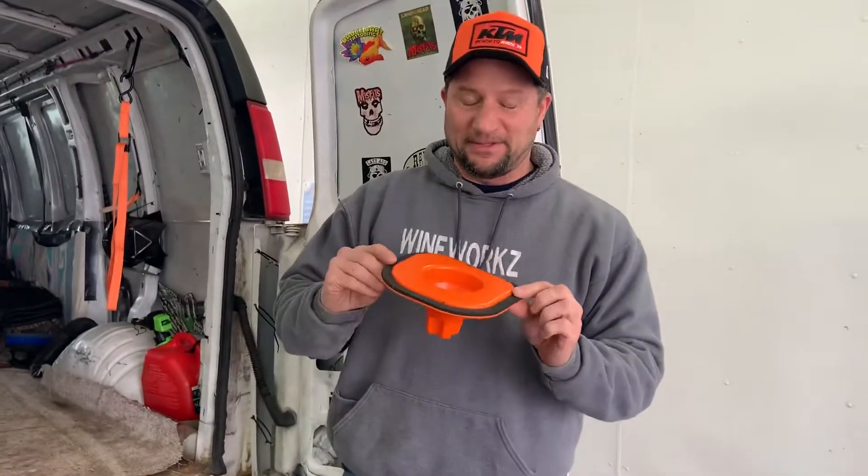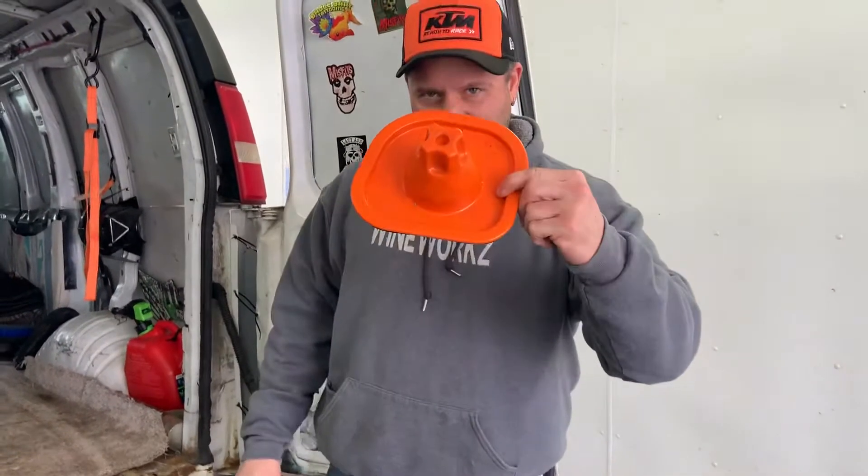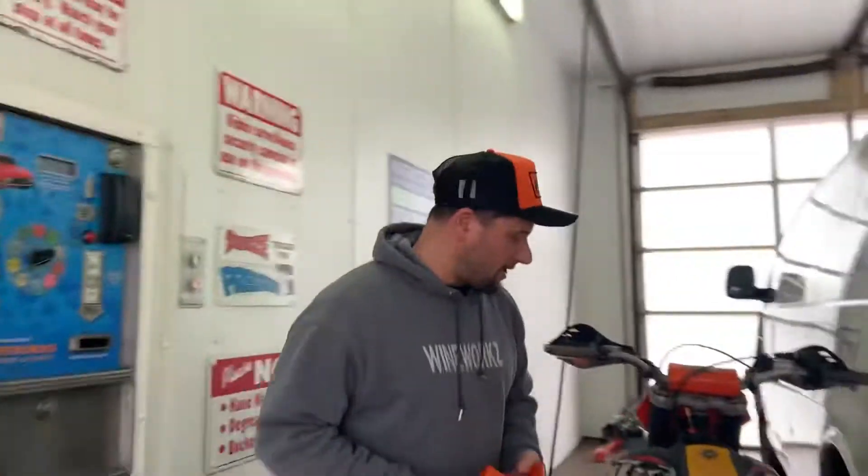Hey, what's up YouTube. I wonder if you know what this is — does anyone know what this is? I'll show you what this is, it's a cool thing. So when you clean your dirt bike air filter...